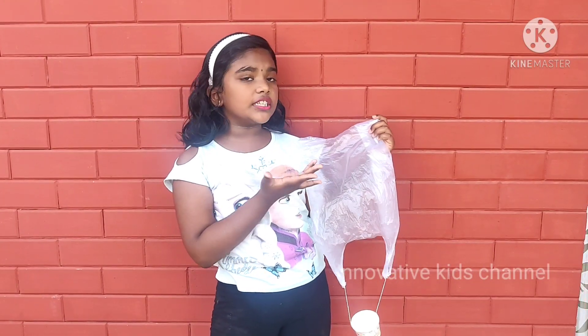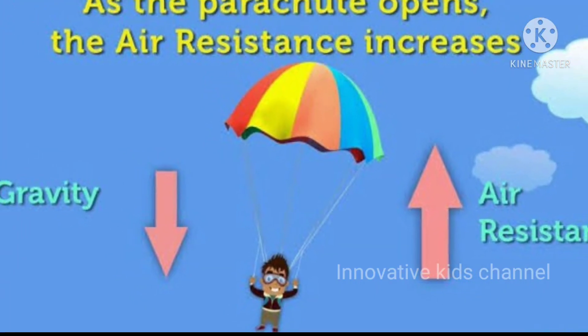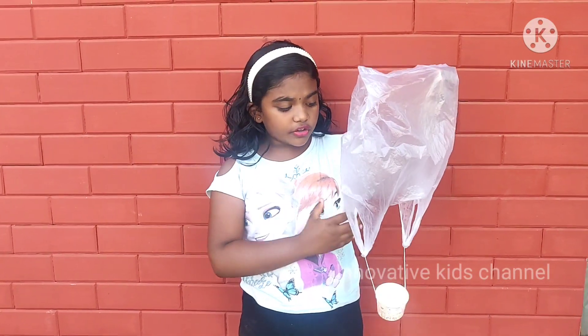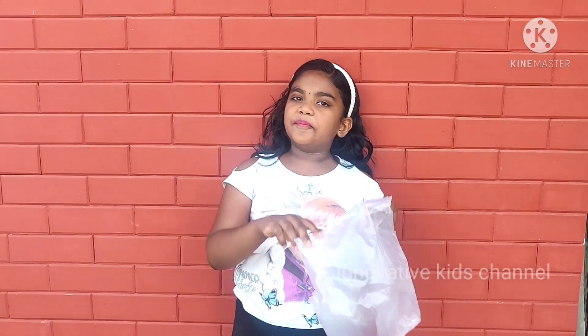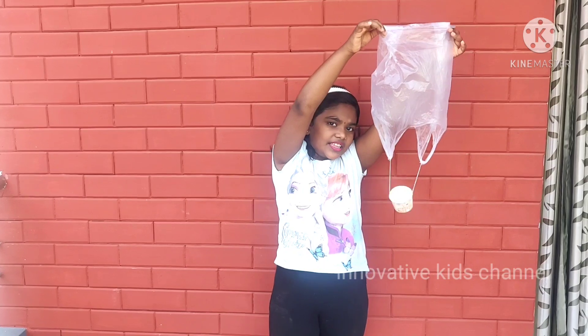It's so fun to make this polythene parachute — so fun to make and drop from the air. The science behind the parachute is that the air goes inside the cover and makes the parachute fly slowly.